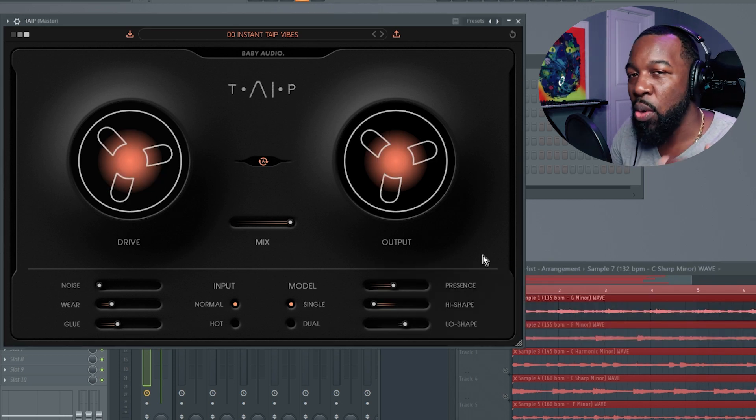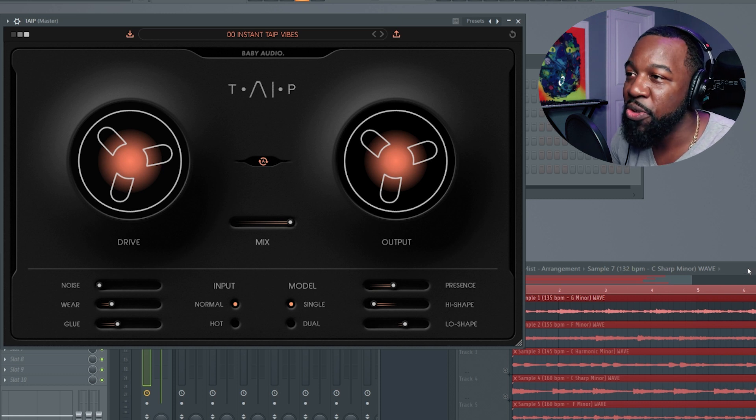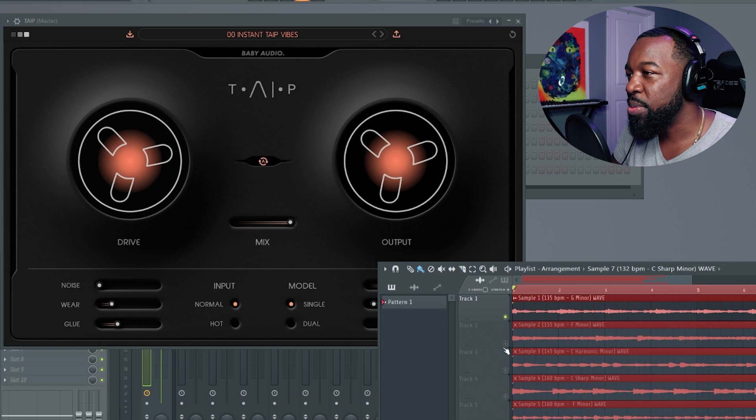As you can see, you can add a lot of warmth, or if you really want to drive it, you can add a lot of distortion as well. So you really can use this plugin however you see fit. Let's check out another sample.